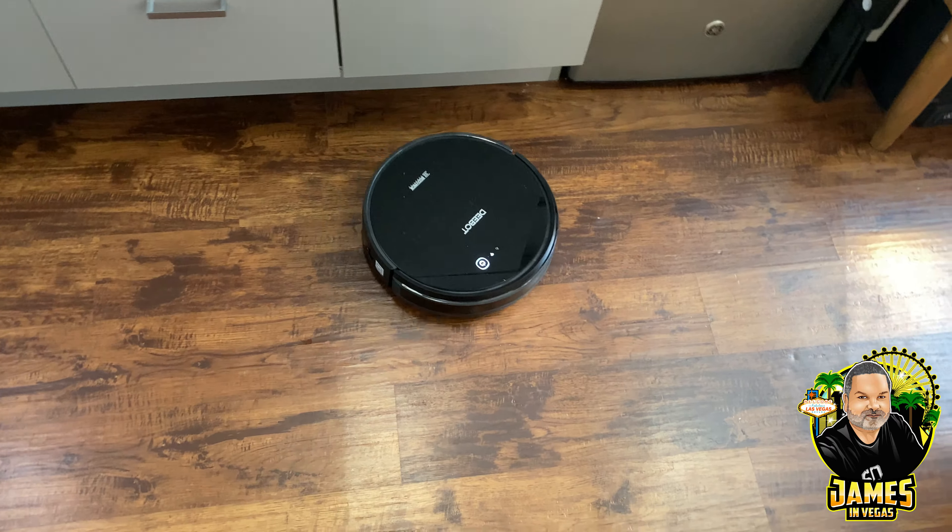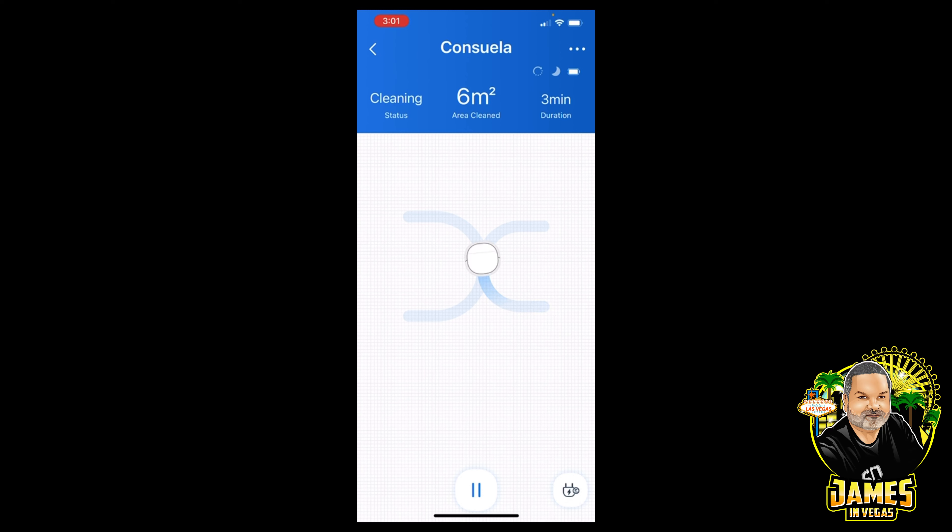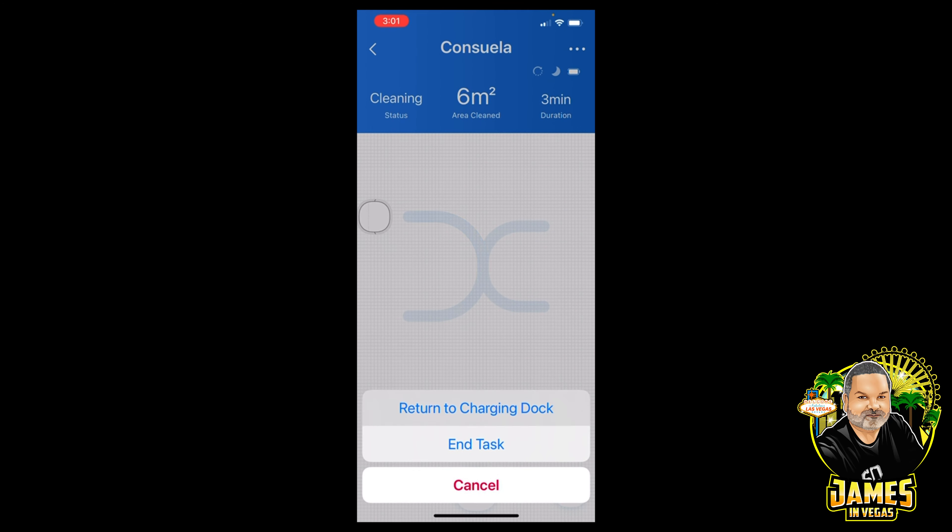Let's go ahead and tell it to go back to the charger. We go back into the app and the button on the lower right-hand corner tells it to go charge. Keep in mind it'll automatically do this when the battery gets low, but I want to show you the process — push the button and it says 'return to charging dock.'